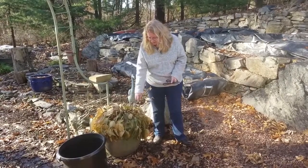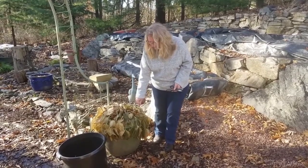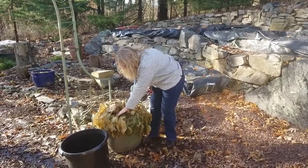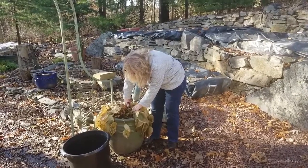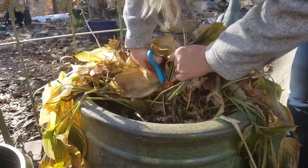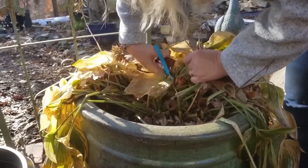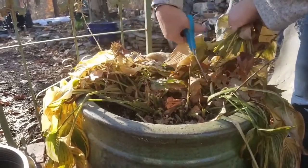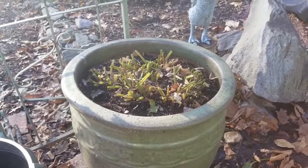You can see by the look of the Hosta that we've gone through several frosts now and it is time to cut the leaves back. Sometimes you can just pull them off, but with this one we're going to cut. We're going to keep cutting until everything is gone. I'm trying to do straight cuts across the stems. As you can see, I cut off all the leaves.